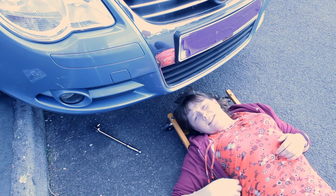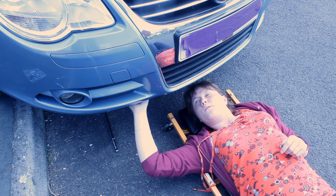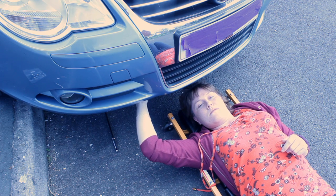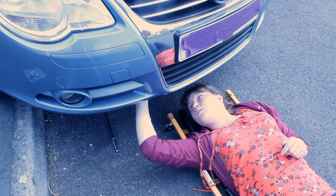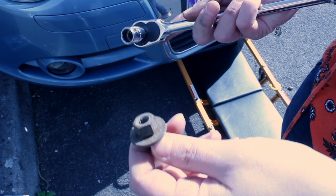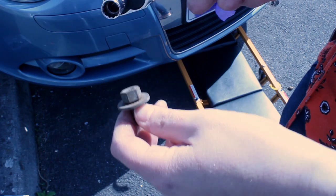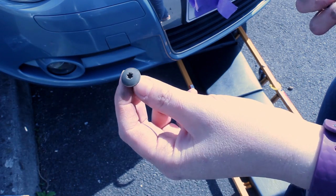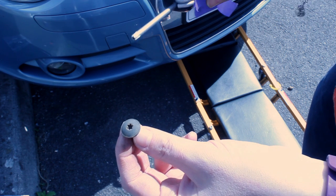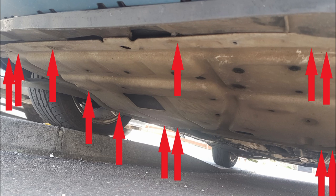Today we're going to do a service on a VW 2007 EOS TDI. First we need to unscrew the metal plate under the engine. There are two types of screws: a bolt with a splined hole where a half-inch socket fits best, and a T25 screw. As you can see in the picture, the shield is quite big and there are a lot of screws you have to remove.